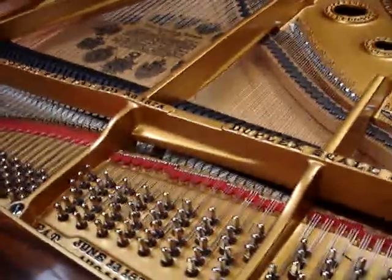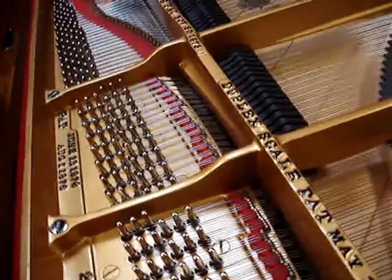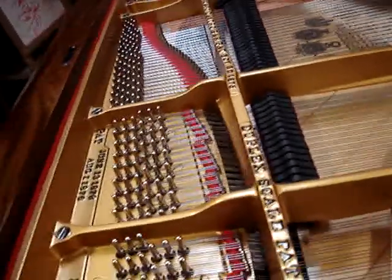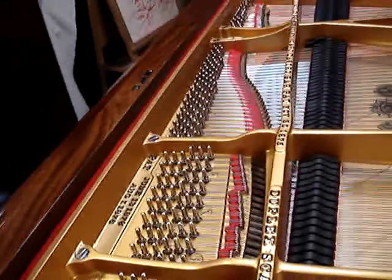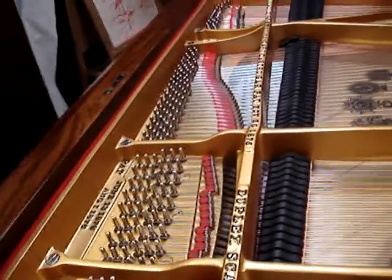It's had an enormous amount of work done to it: new strings, new Steinway hammers, new pin block, had the frame resprayed, all of the screws re-chromed, new dampers, complete action rebuilding. But our exercise today is just going to be to listen to the difference between completely untuned to finally when I get it tuned and voiced.